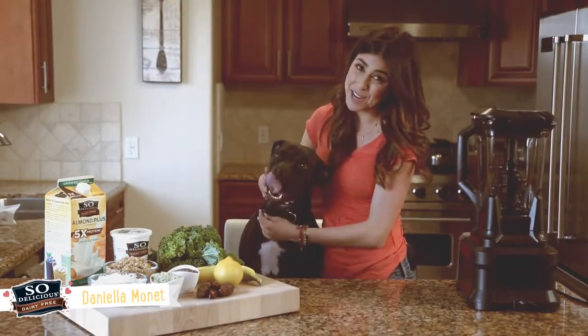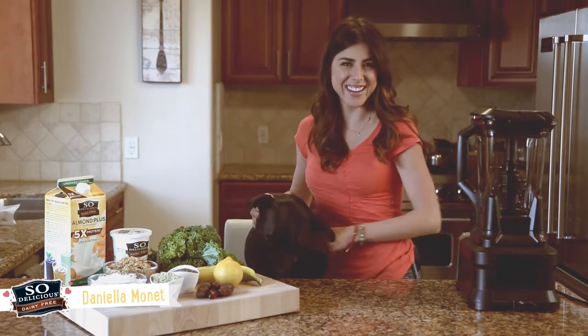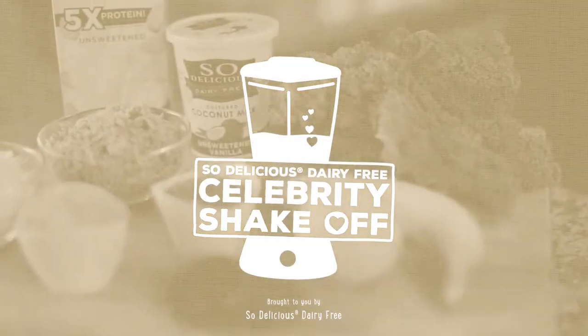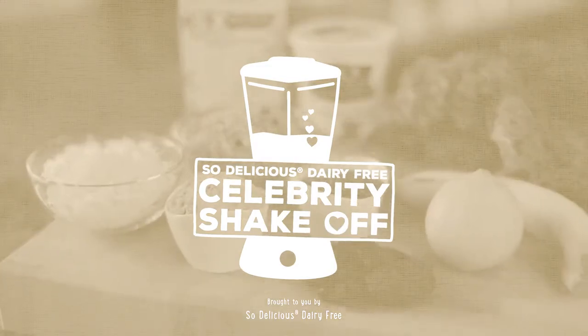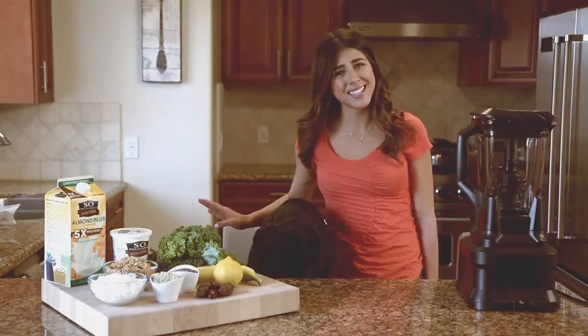Hey, I'm Daniella Monet and I'm here with my dog Sophie, and we're about to shake it up with So Delicious Dairy-Free. Today, I'm making my sweet and sour pup shake, which is packed with antioxidants and omega-3.